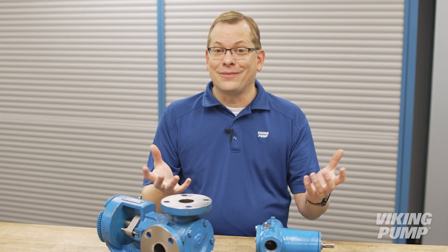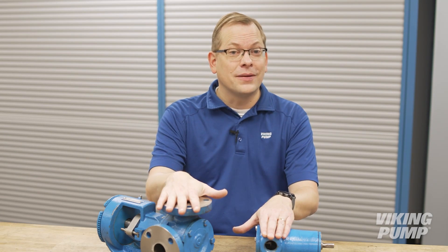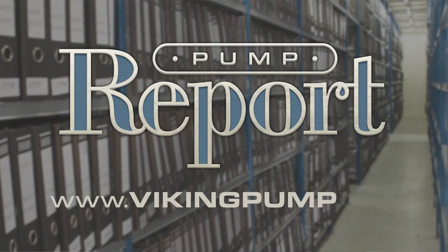Well, that was a lot, but there was a lot to cover, and in the case of making sure you have a good connection between the system and the pump, it pays to be thorough. If you'd like to learn more about ports or to view other pump reports, please visit our website at VikingPump.com.